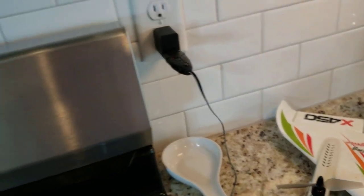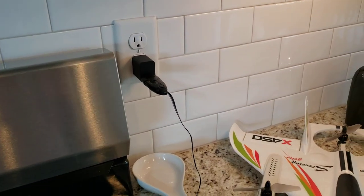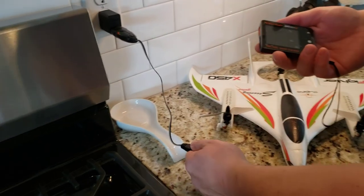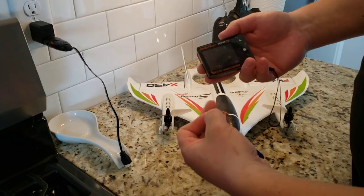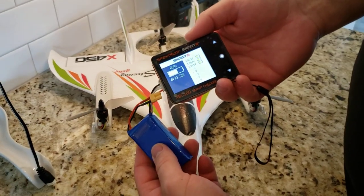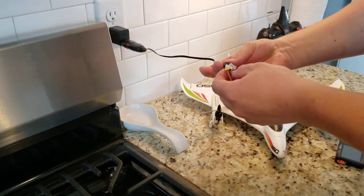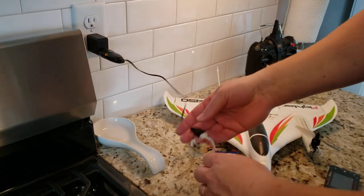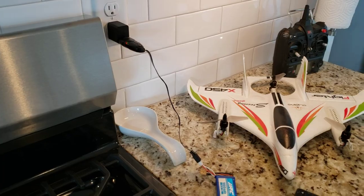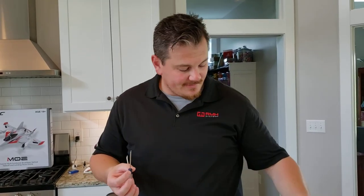Before we get too much farther — we're going to use a voltage tester, the Spektrum Smart XBC 100. Check the balance: 3.9 on each cell, so that's pretty reasonable, about 62% charge. We're going to plug that in, come back to that in a minute, clean up our mess, and come right back. I got a screwdriver — the Chinese-included one was a little bit too small for comfort.